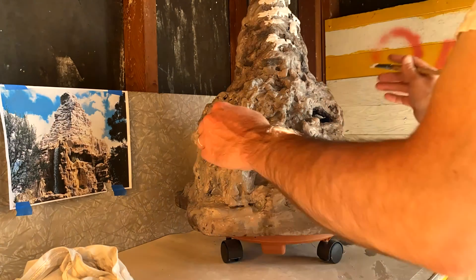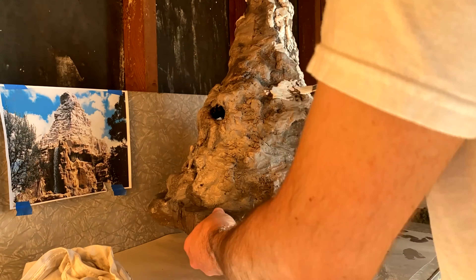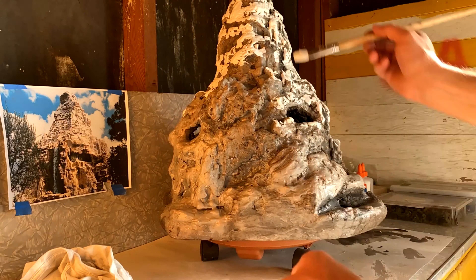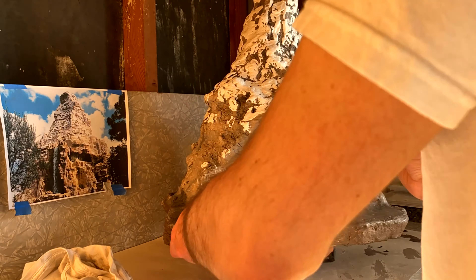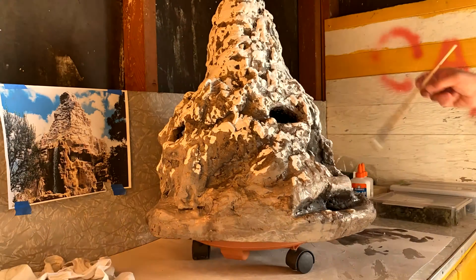Later in the day, once the earth tone has dried, I'm adding the snow. One trick I've learned from making this build: if you want the snow to look realistic, you brush the snow across the edges of the rocky face of the mountain — I was doing it from left to right — to give it a little bit more of a realistic dusting-of-snow look.